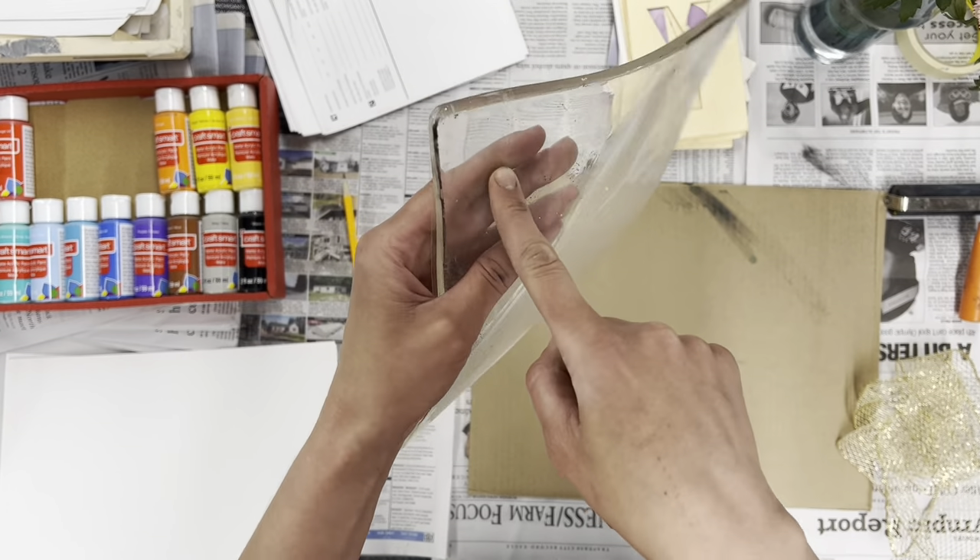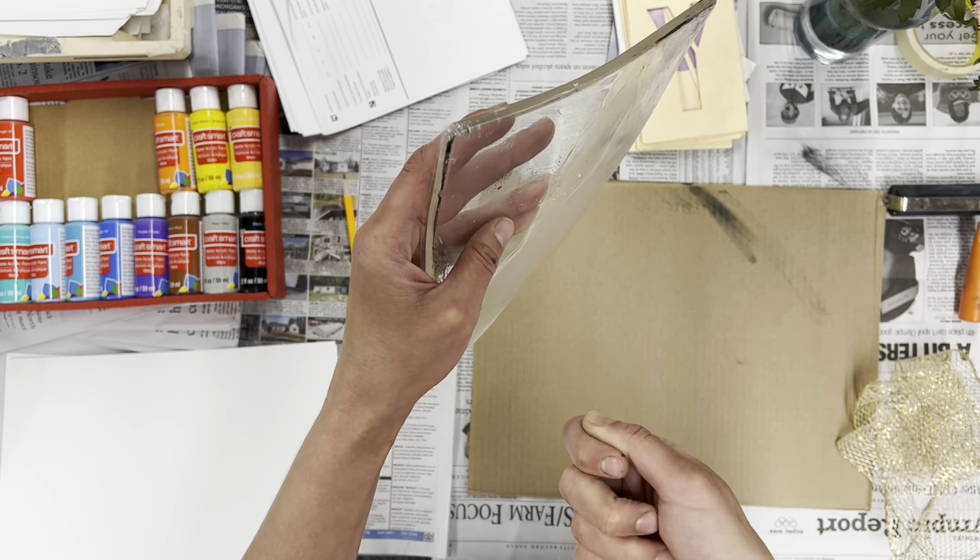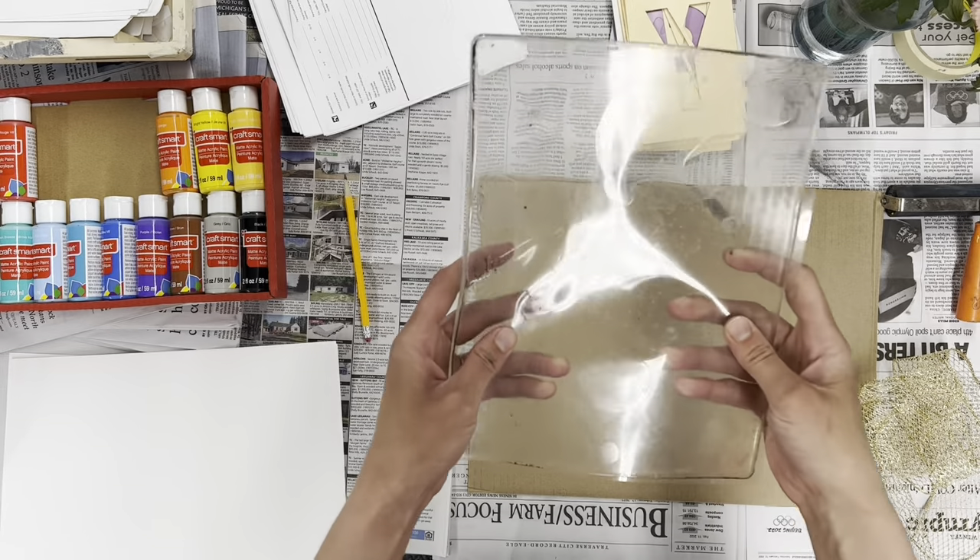Yes, it is squishy. We can all acknowledge it's squishy, but please don't stab your fingernail into it or poke it with a pencil. Let's try and keep it nice and safe.